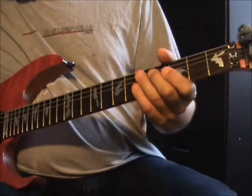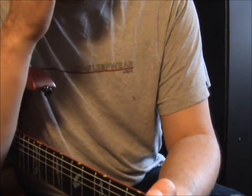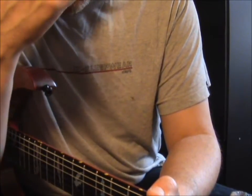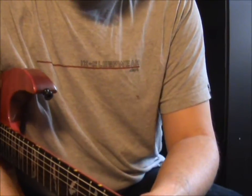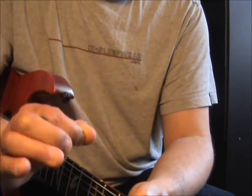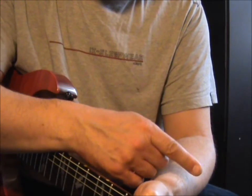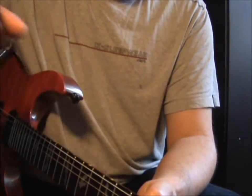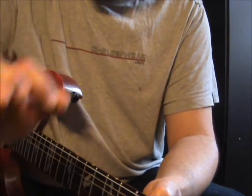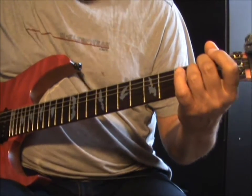Alors vous prenez votre bouquin, et vous vous emmerdez pas - il y a 50 millions d'accords pour jouer à la guitare. Suivant le style que vous voulez, vous prenez que ceux qui vous intéressent. Moi j'en connais trois, je fais du rock. Par contre si vous voulez faire du jazz, là il va falloir bosser. Mais de toute façon, même du rock ou du jazz, la guitare c'est minimum une demi-heure par jour. Si vous la prenez lundi, et après vous la touchez seulement le mercredi... non. Tous les jours une demi-heure minimum, si c'est plus tant mieux.